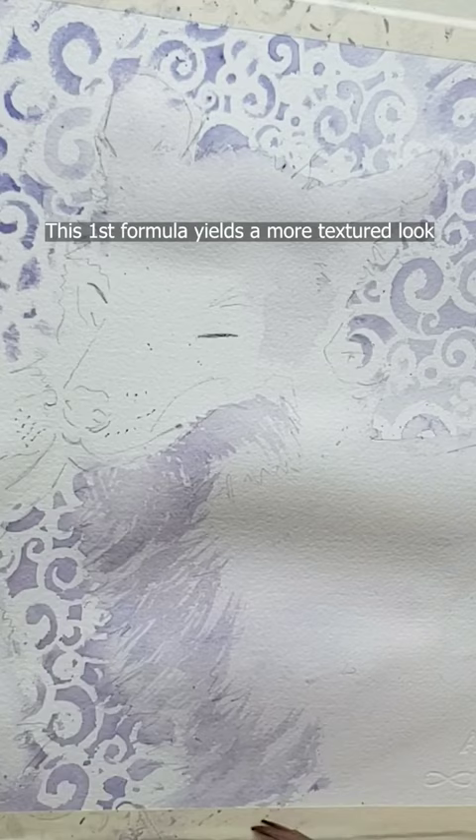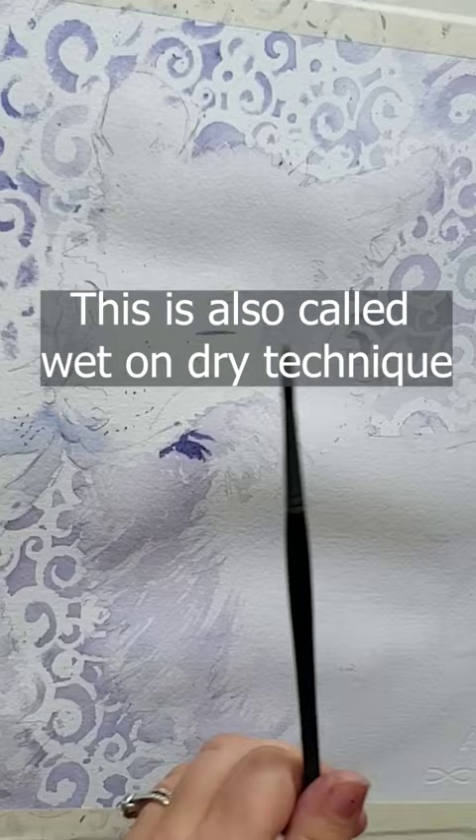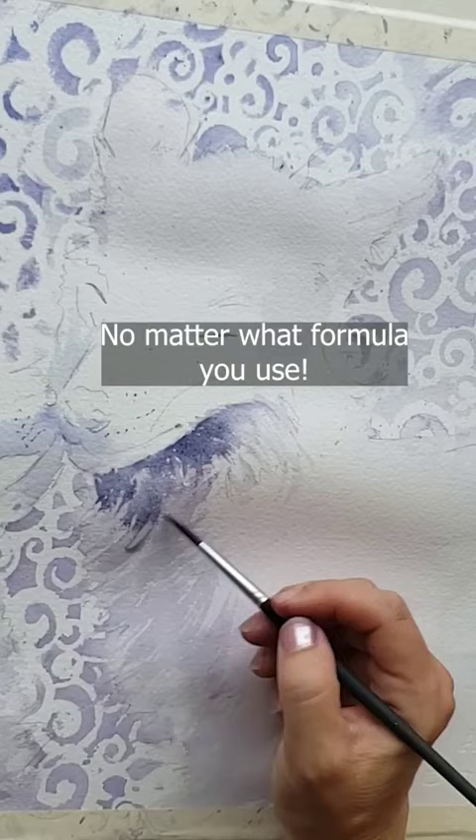You start with dry paper, paint on your tea consistency lights, let them dry. Next, paint with milk consistency paint — meaning less water and more paint in the mix for your mediums — and then let those dry. Then finally, paint on your darks with cream consistency paint with even less water mixed in for your darks.